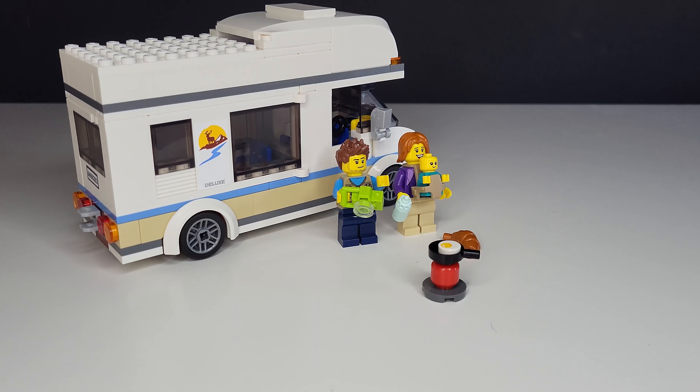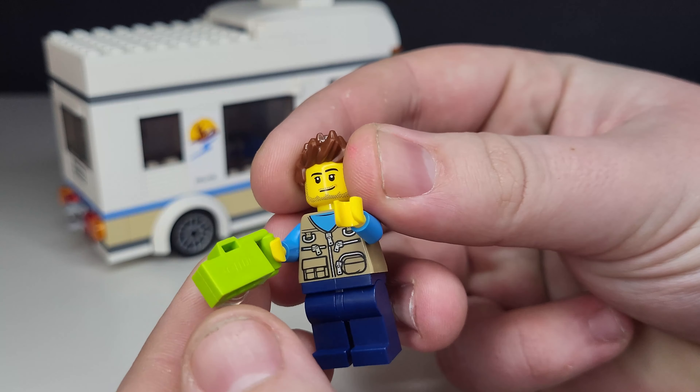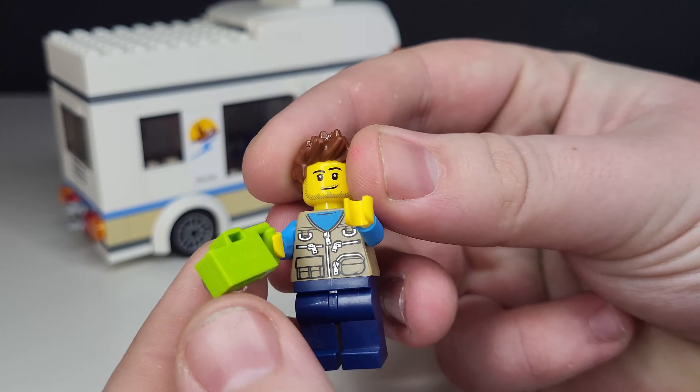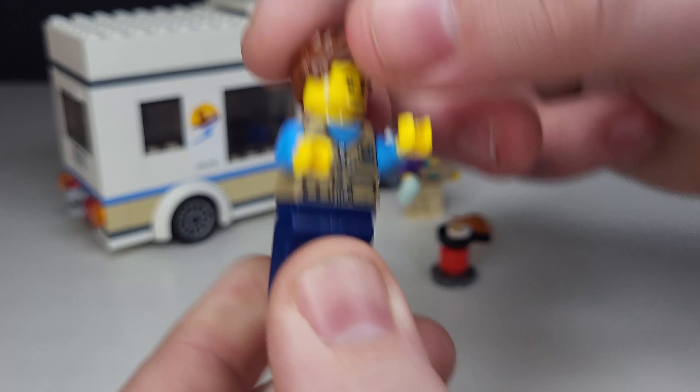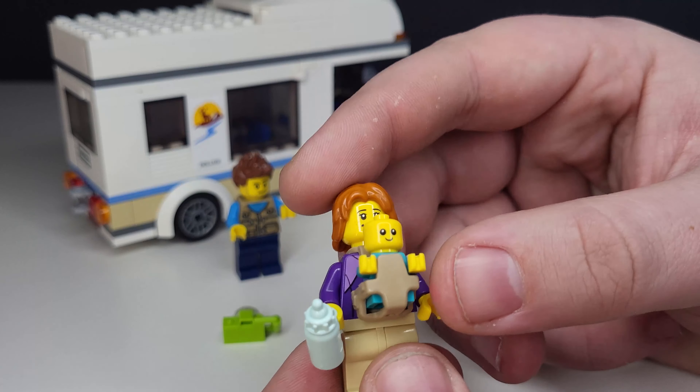We'll have a look at the minifigures first and then move on to the campervan. As you can see, we have the dad sporting a nice camera — I think it's the first time I've seen this in a set. I love the detail on his jacket; it's very much a fisherman's utility jacket, as if you're going on holiday or camping. The back has a little pouch, very well detailed. He does only have one face and doesn't have a reversible face like many of the newer characters, but he is a very good addition to this set.